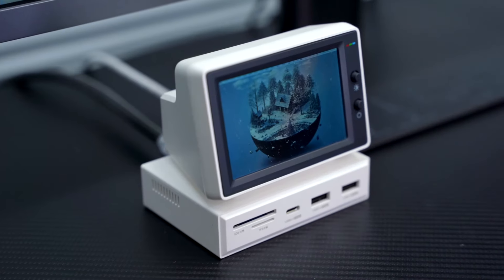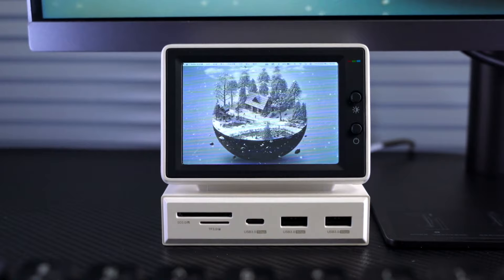Small secondary screen docking station, with a retro computer and modern technology sense of integration with each other. Comes with a fully functional cable and USB 3.0 adapter.